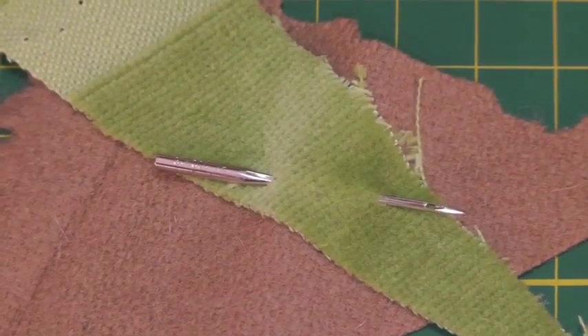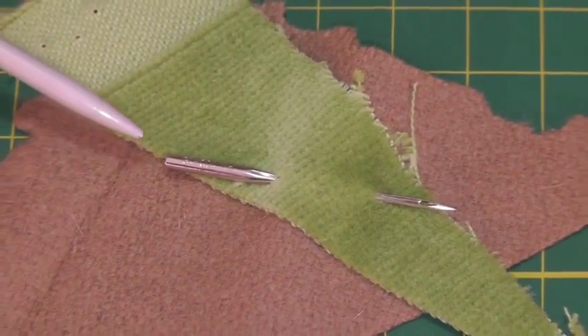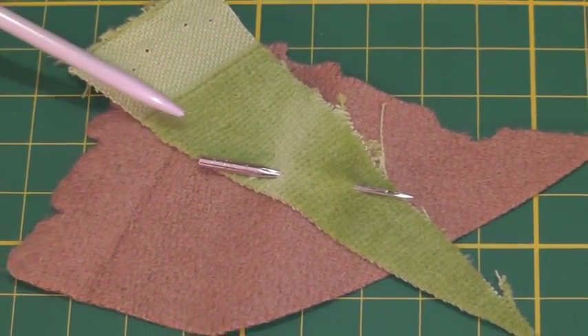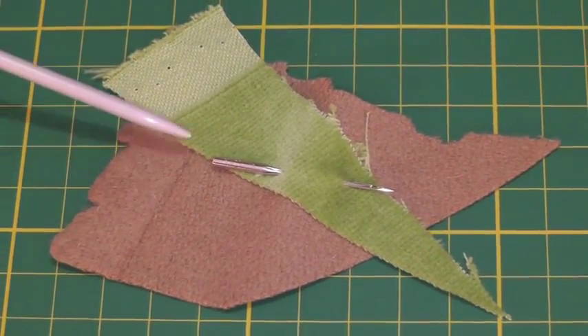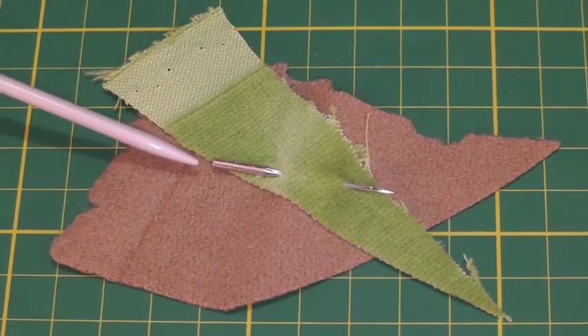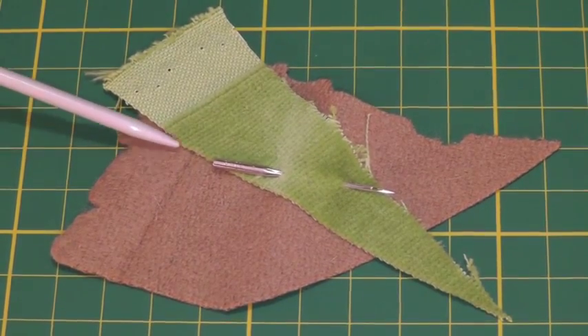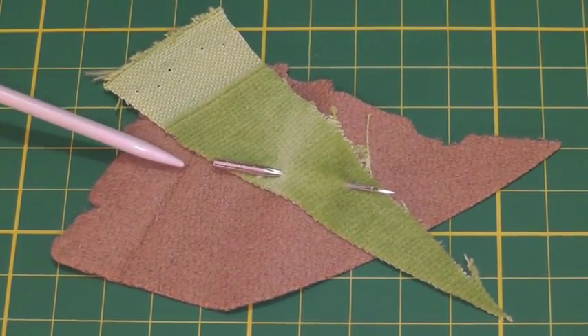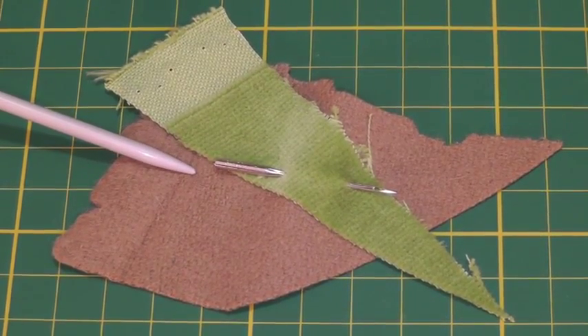Here I have a size 16 needle and it's suitable for heavier type fabrics. In this case I've got a cotton velvet and a wool. You can go slightly heavier to a size 18 depending on the thickness of the fabric you're using, and size 18 is particularly suitable for heavier type denim fabric.